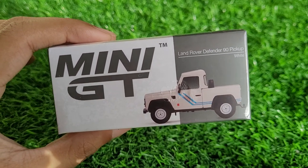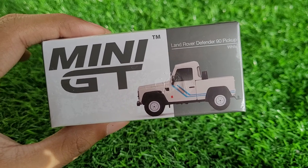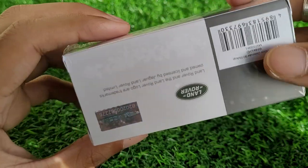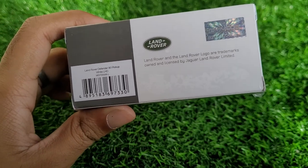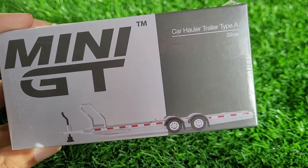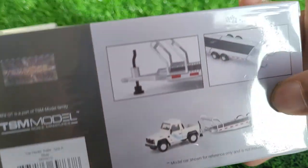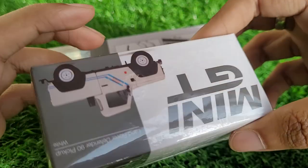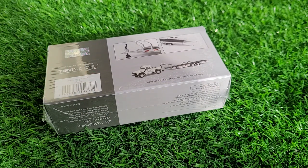Hey everyone, back with a new unboxing — this time it's the Land Rover Defender 90 pickup in white, the new release by Mini GT. It's a very unique casting because it has a very cool accessory attached to it, and that accessory is none other than a full-blown hauler. Here's a look at that hauler trailer type A in silver color, and as you can see, the model car shown is for reference and not included.